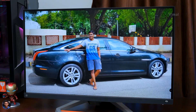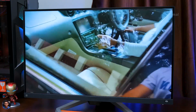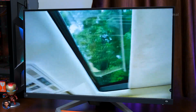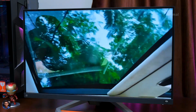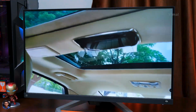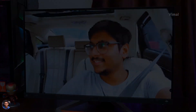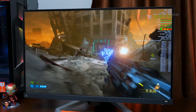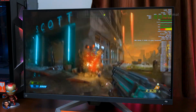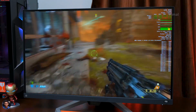A lot of people believe 1080p at 27 inches might be blurry, but that's not really the case. If you're looking from a creator's perspective, 1440p would have been better — but this is a gaming monitor made for competitive esports. Lower resolution means higher frame rate and performance, so a better kill-to-death ratio — that's the main reason for this choice.